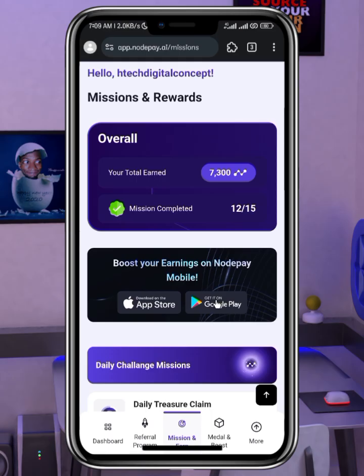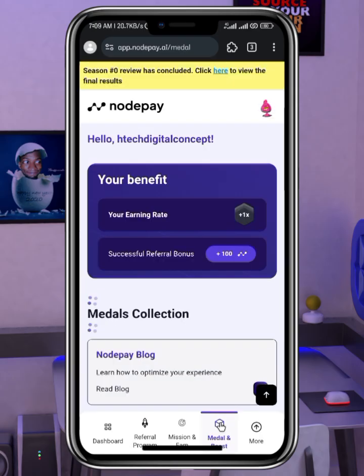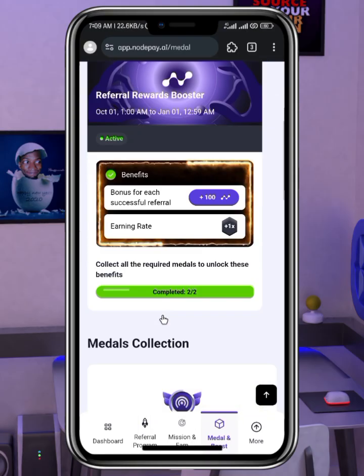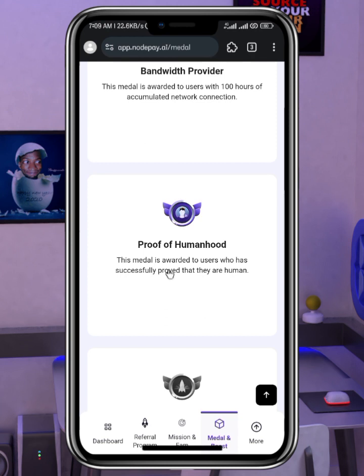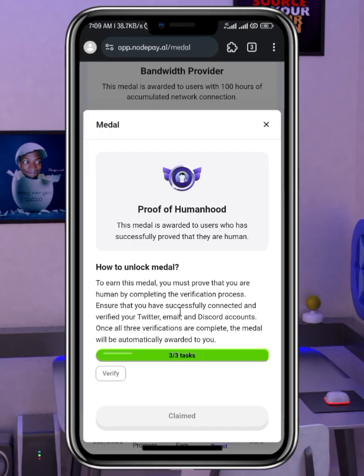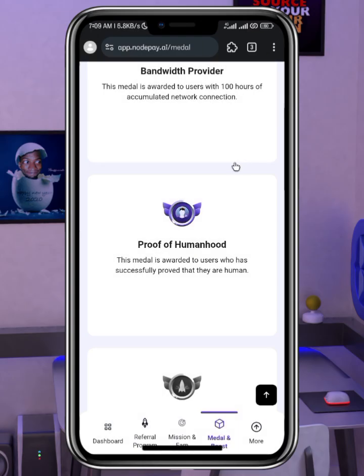I advise you to stay on Mises Browser because it earns you more points. You can also click on 'Medal and Boost,' which allows you to complete certain missions and earn rewards. Most importantly, I advise you to complete the Proof of Humanhood task. Once you complete it, it will be activated for you — it's about 30 tasks. This should be the KYC verification.